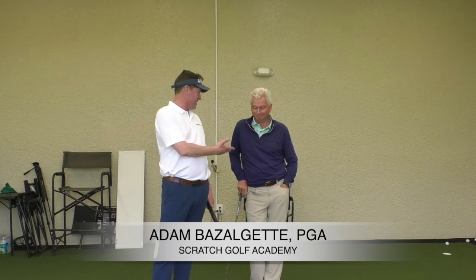Hey folks, Marty Newicke from Impact Snap coming to you with Adam Bazalgette, my old friend. We're here at the Golf Club in the Mediterra. You've probably seen Adam from scratchgolfacademy.com.